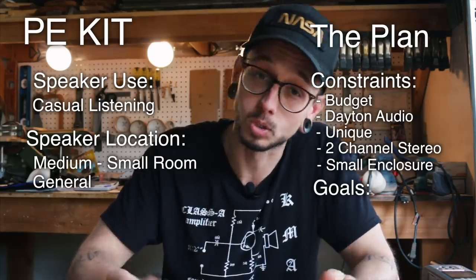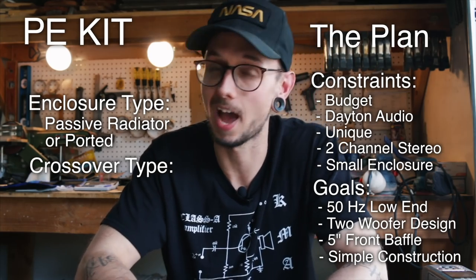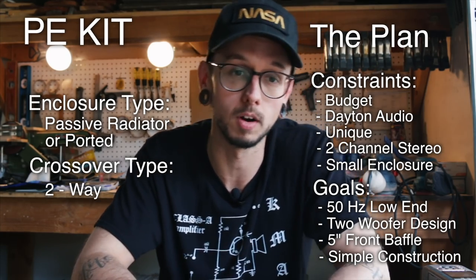So let's take it back a bit. We started this process out by planning our build. We wrote our goals and constraints list and decided on an enclosure and crossover type. For this project, we went with a ported enclosure and a two-way crossover.